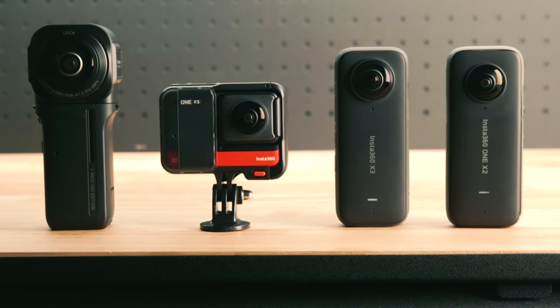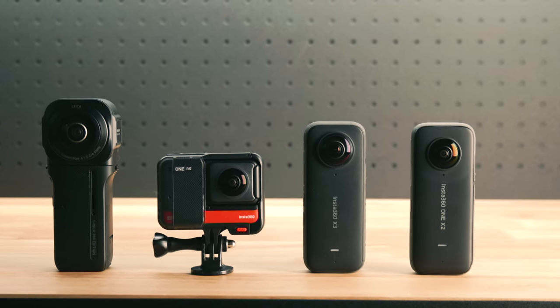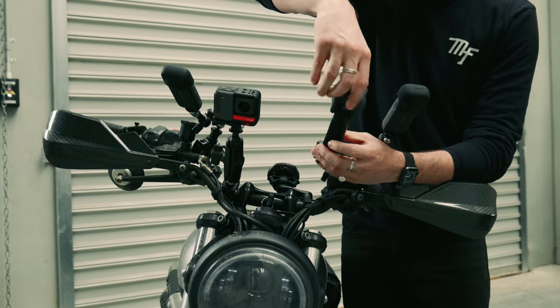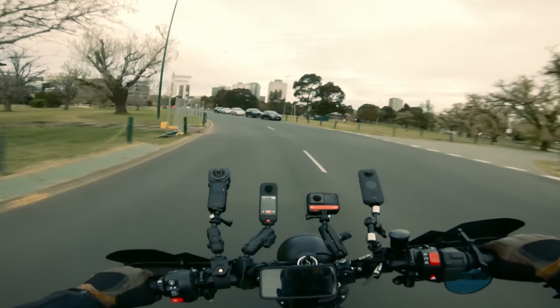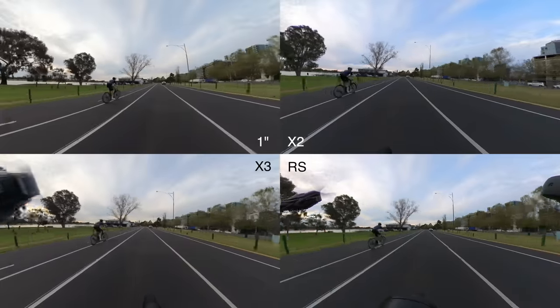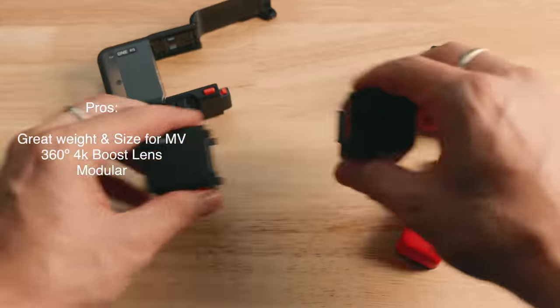Insta360 have had a big year releasing three brand new cameras in 2022 alone and now have a collection of extremely versatile cameras under their belt. The question I'm being asked the most is which one do I get?